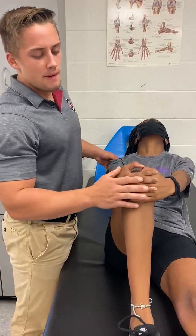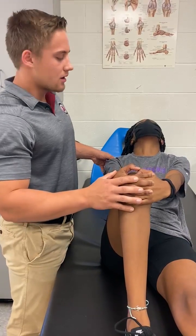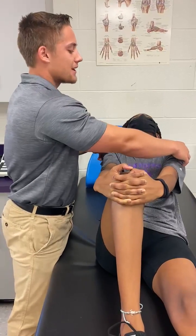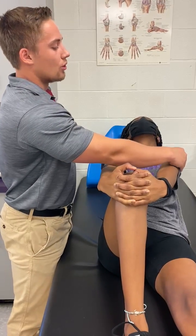Good cues for this technique include making sure those fingers are interlocked and really pulling forward, while trying to stay as relaxed as possible and keeping those shoulders rolled forward.